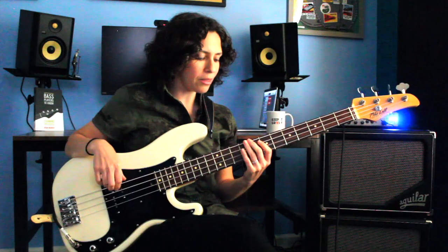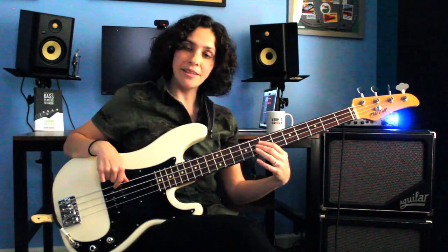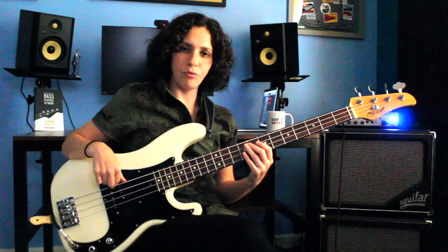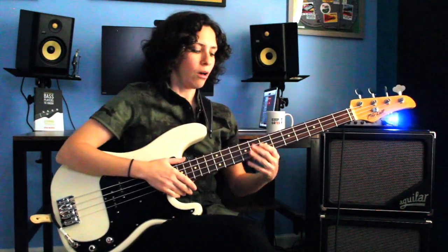I'm going to throw in a fun note where I'm playing my root, my fifth, my root again, my fifth, and then scale degree 7 — in this case the E — to approach my root note again. It's almost like going 7 to 1, or E to F, which sets up our downbeat. So one bar is going to have root, fifth, root, fifth, seventh, root. It kind of sets up the downbeat for the next bar and adds a little color to the bass part.